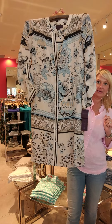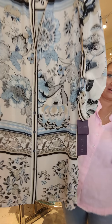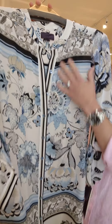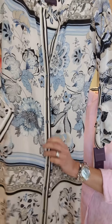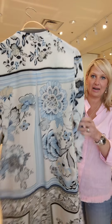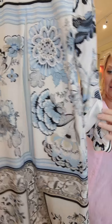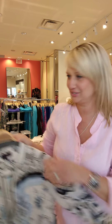Beautiful silk dress here — I love this. It comes with a slip and they strategically place the print so nicely. Look at how they did that back with just that stripe right where the pleat is. They always pay attention to detail; that's why we love Halle Bob.